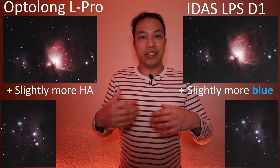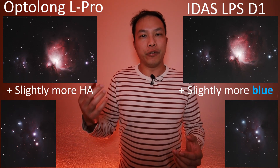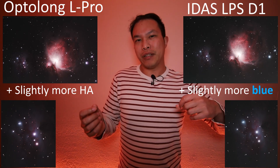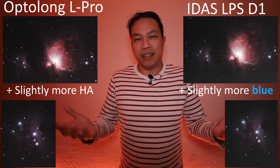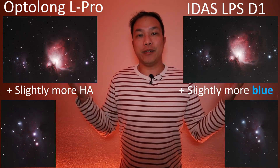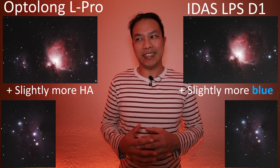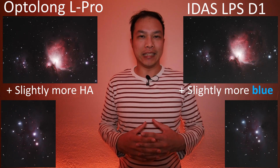If you're trying to decide between the two as a purchase, think it through — do you want a little more H-alpha, or do you prefer a little more blue in your pictures? Honestly, between these two I think they're a toss-up. With that, we'll go over to the Idas LPS-D2.